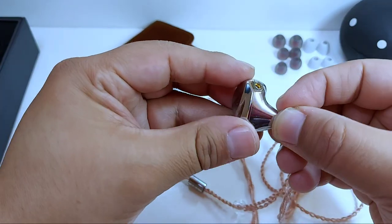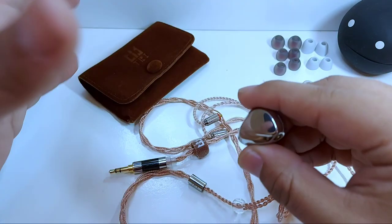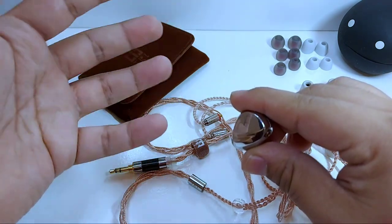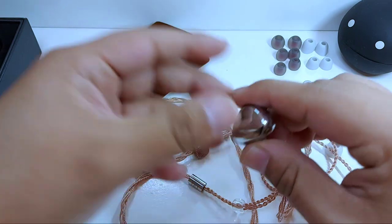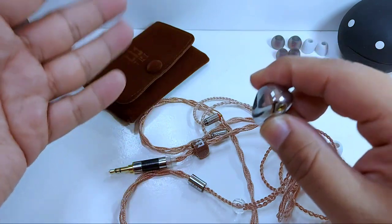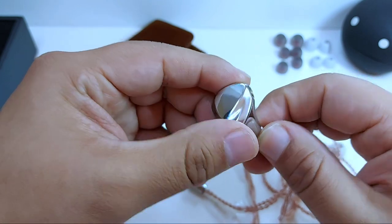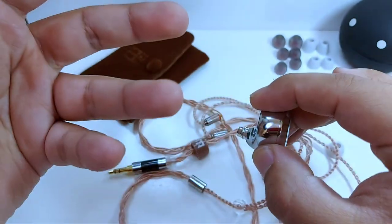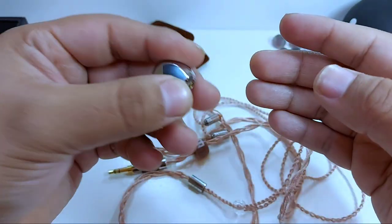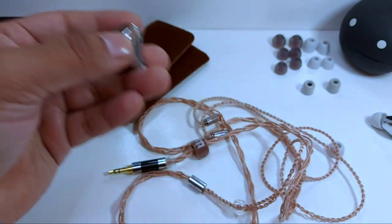¿La aplicación híbrida de tres tecnologías hace un buen trabajo? Sí y no. El driver dinámico se expresa muy bien en las frecuencias bajas, subgraves y medias bajas, al igual que el planar magnetic en este punto. El de armadura balanceada lo hace muy bien en las medias altas y en las frecuencias altas. El único problema aquí es la coherencia, concepto que aplica a partir de un video de Dynamic Audio Martus, que tal vez no se aplica aquí de una manera tan correcta.